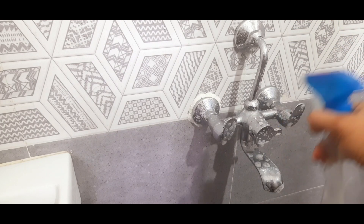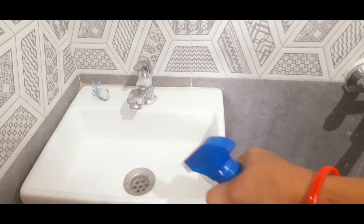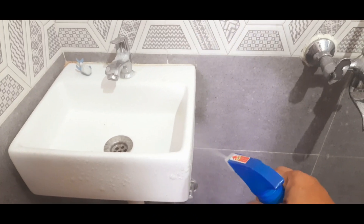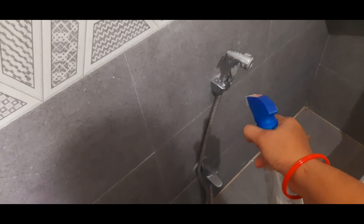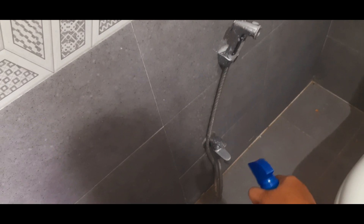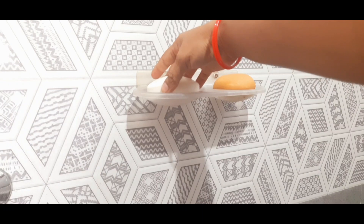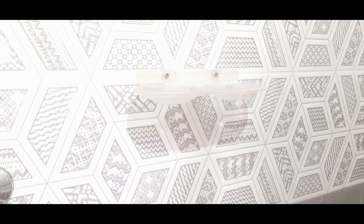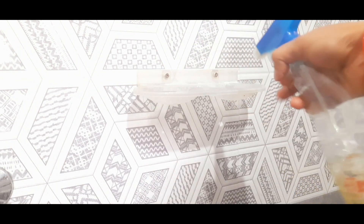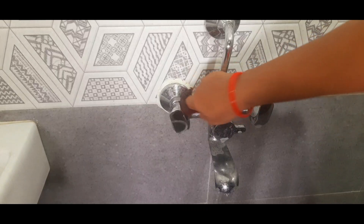In the washroom, the floor is already cleaned. I have already told you in the previous videos that I have cleaned the floor and toilet seat. Now I have some taps, a sink, soap, and a corner shelf. I will also clean the corner shelf. This is the cleaning liquid — I can also clean the floor with it.